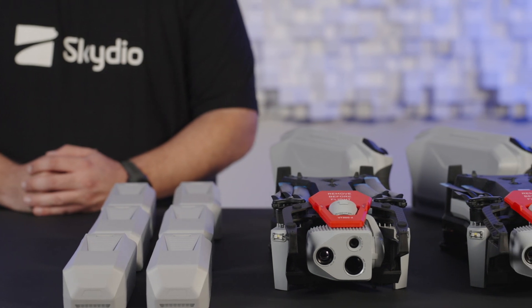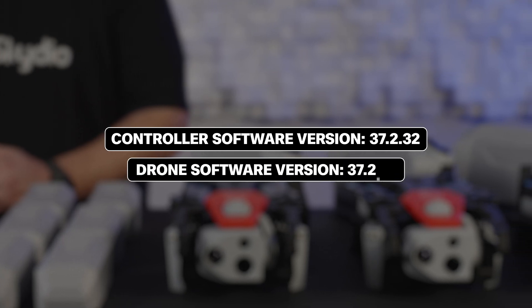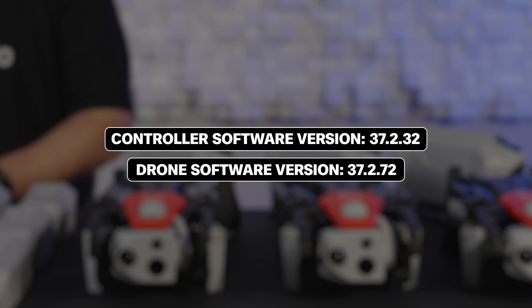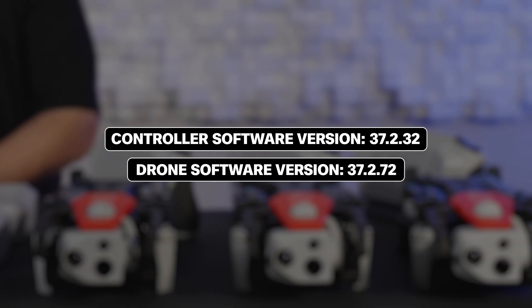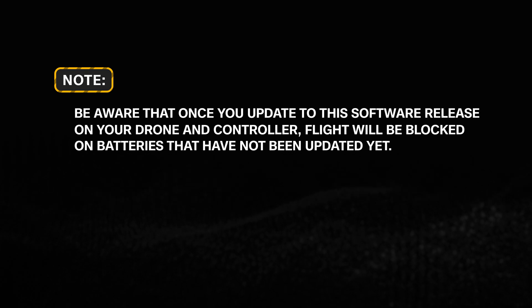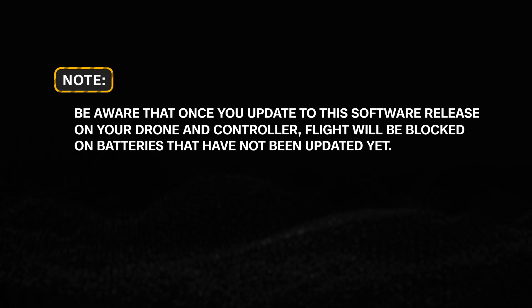In this video, we will be performing an update to software version 37.2.32 for your controllers and software version 37.2.72 for your drones. Then we will use the drones to update all of your Skydio X10 batteries. Be aware that once you update to this software release on your drone and controller, flight will be blocked on batteries that have not been updated yet.